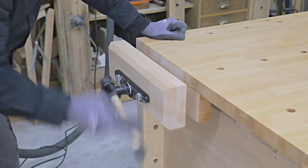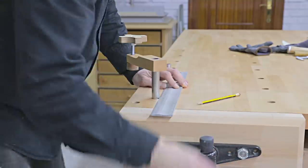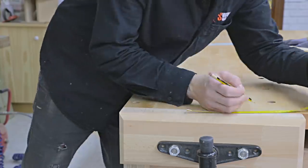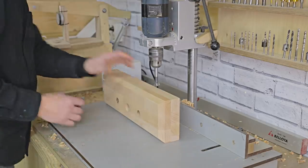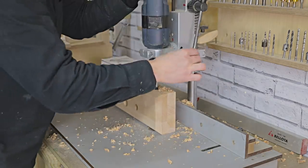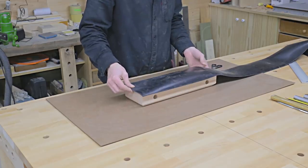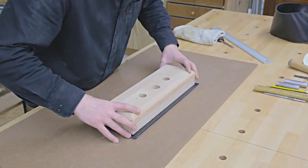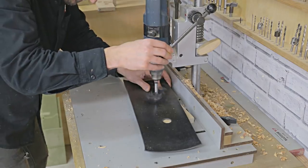I make sure everything is okay and mark the positions of the bench dog holes. Then I'll cut and glue on, with contact adhesive, two pieces of rubber on both jaws, which will protect the wood pieces when held by the vise.